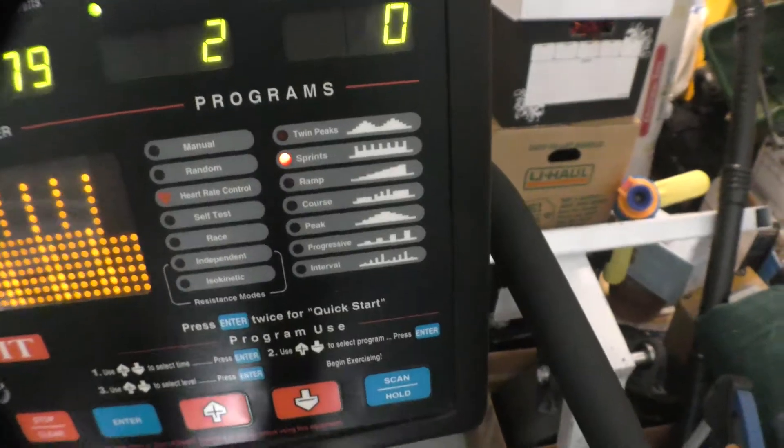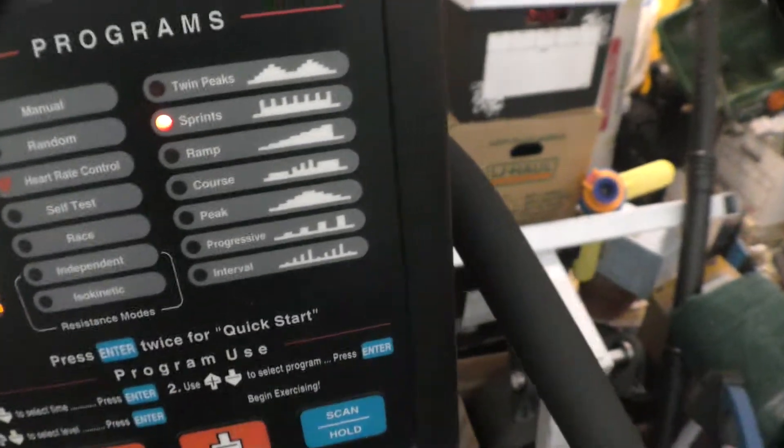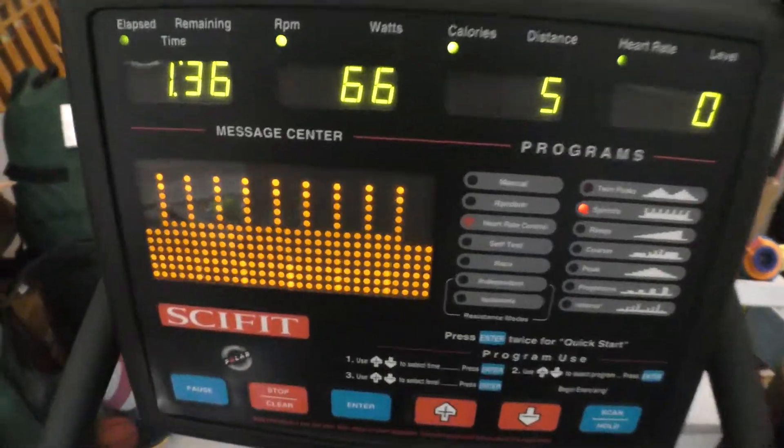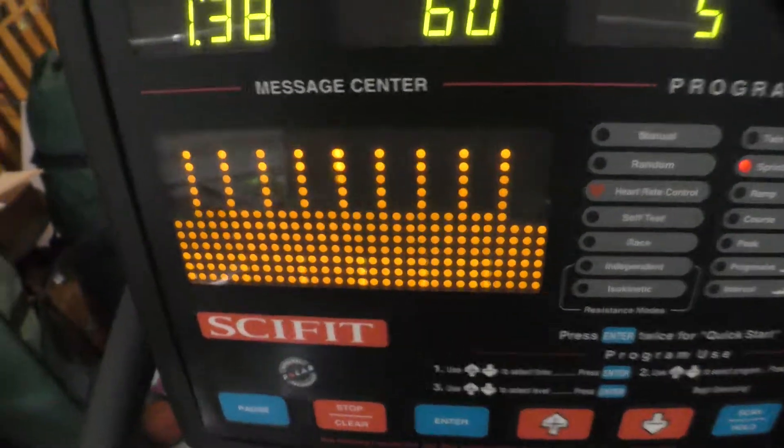Let me get on it and I'll run it for you. So, it shows you what mode you're on — which is the sprints, it's called. Oh wow, okay — it just went to that level.